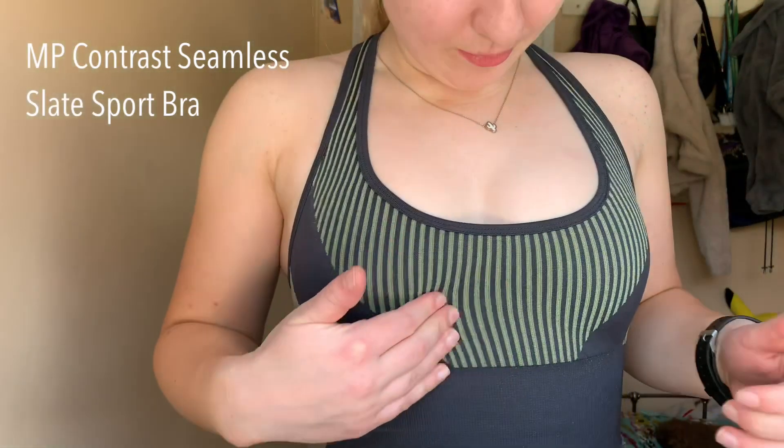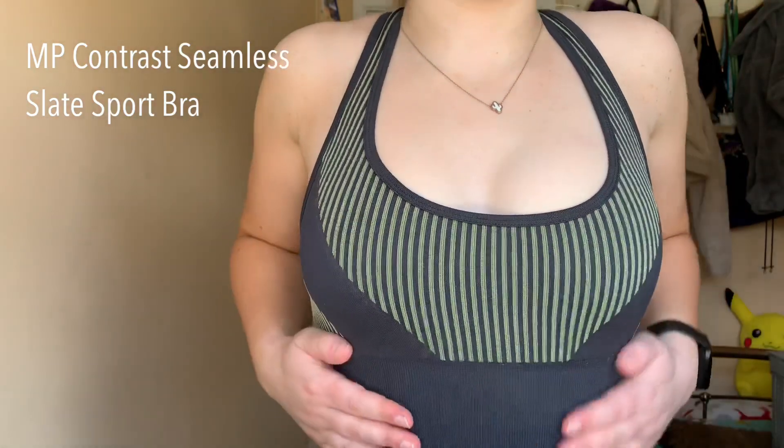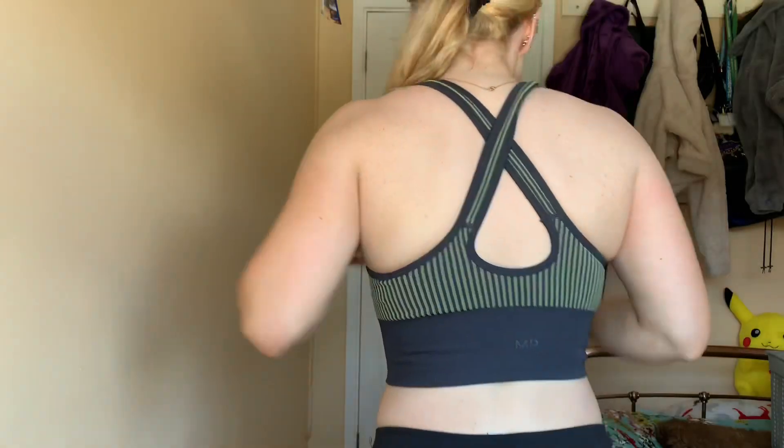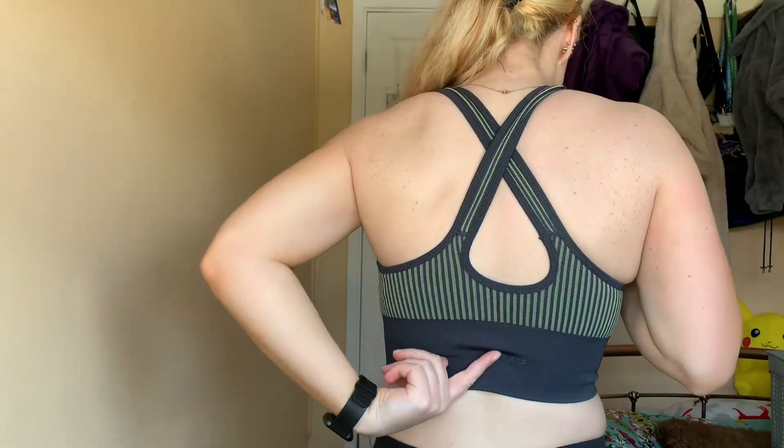With the MyProtein contrast bra, as you can see it's not ribbed - just this bit - and it's got the elastic to hold it in. It's another good one for high intensity workouts. The straps go like this and then the logo is just here.